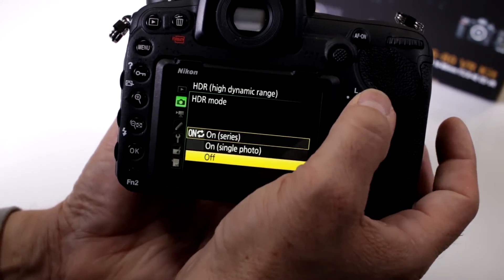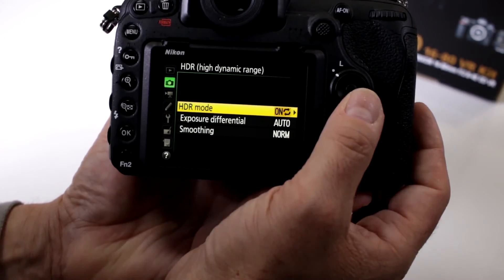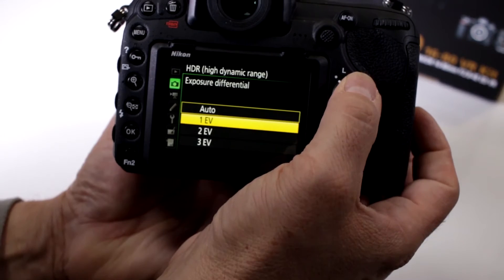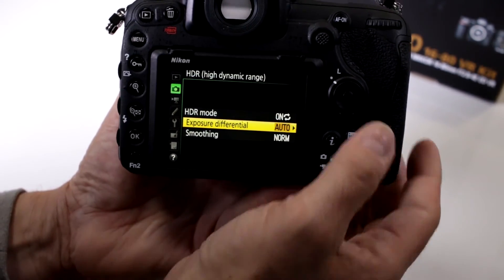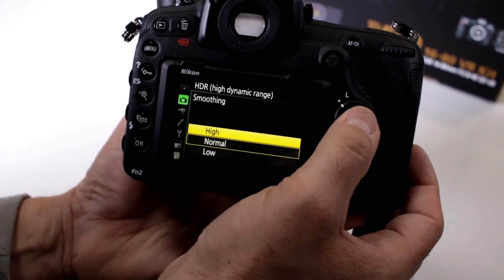That's one thing the touchscreen doesn't allow you to do, so you do have to use the little joystick design that's been around for quite a while. You can also change your exposure differential — whether you want one, two, or three exposure values, or set it to automatic. You also have a smoothing mode where you can do low, normal, or high.